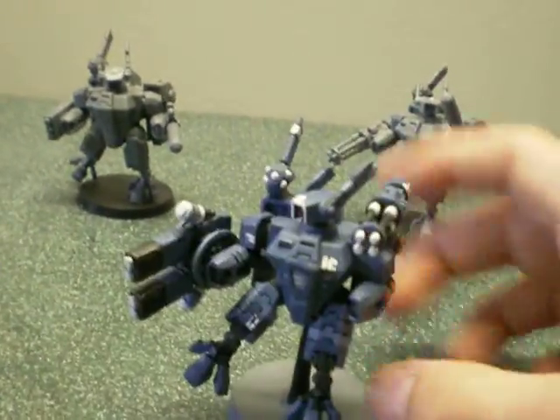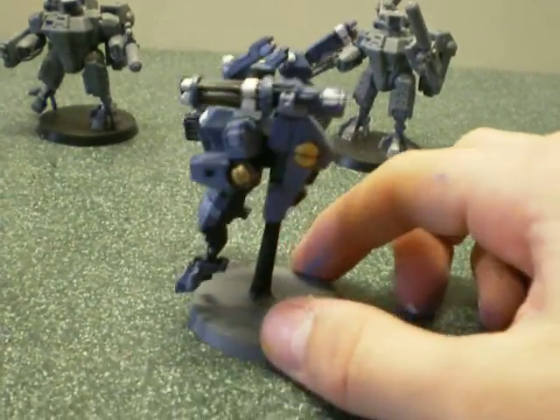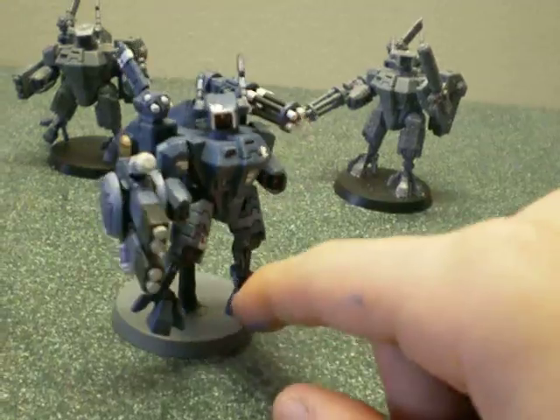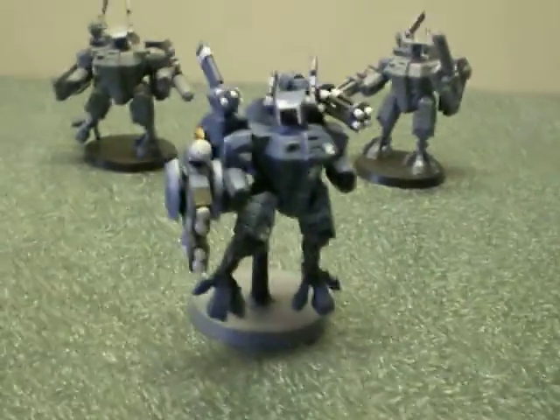I'd also like to give a shoutout to — I think it's DMRK42. He's a really, really good painter and I think he does really well. You should go check him out — you'd pretty much be amazed.